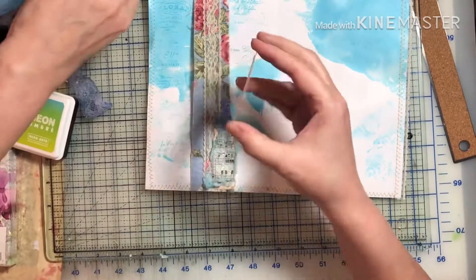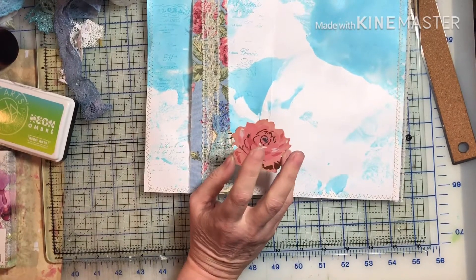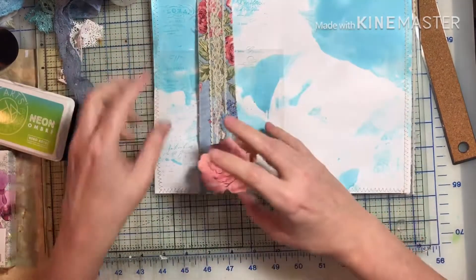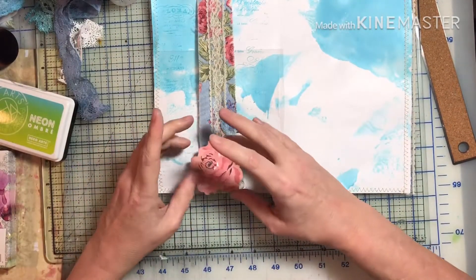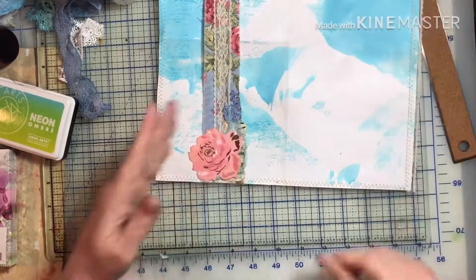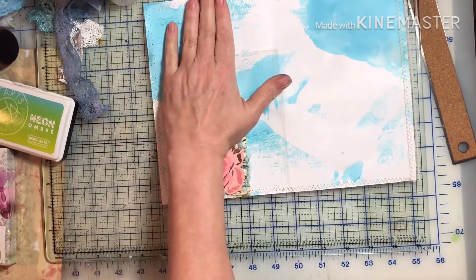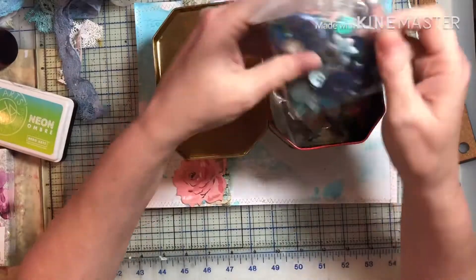Otherwise I would have just dyed it with the Lindy's, which I had done before. I went through like five or six of my sprays and colored six different pieces of cheesecloth and hung them out to dry. They've been lasting me well. I still haven't found that light blue one that I wanted.